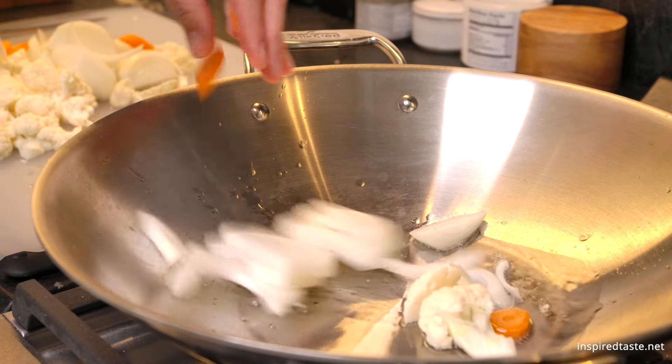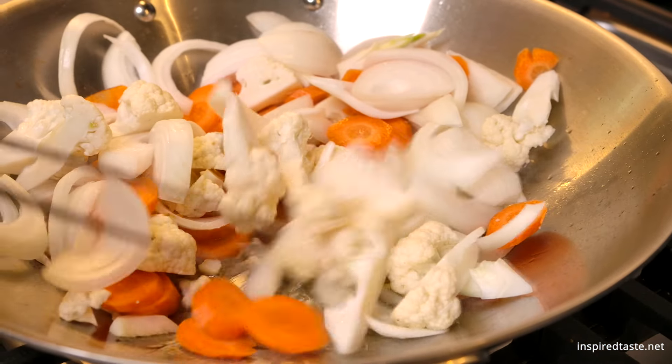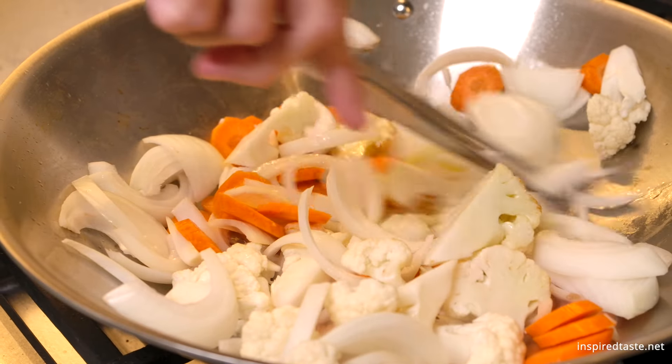Over at the stove, heat a tablespoon or so of oil in a wide skillet or wok. Add the onion, cauliflower, and carrots, and then cook, stirring occasionally, until they start to soften and take on a bit of color.